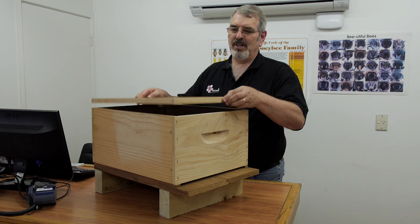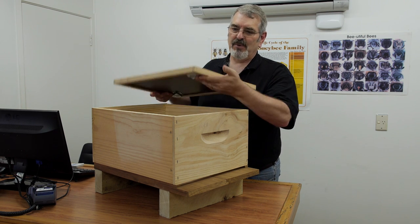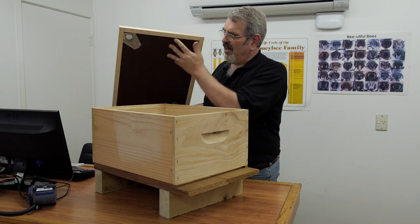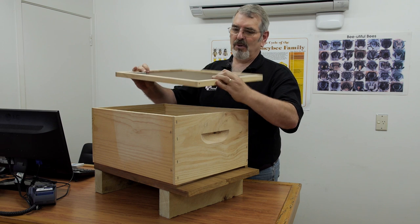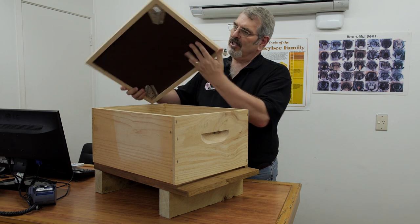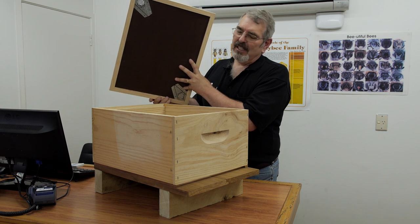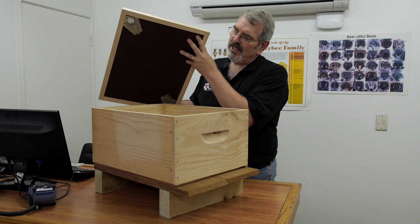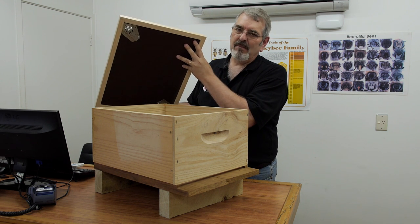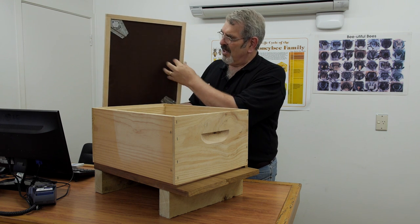Now one of the keys to a good bee escape is good pheromone transfer, because we need to attract the bees to these holes. So you can see there's good ventilation here. We also want to make sure that there's plenty of room for the bees to get out. In this case we're using a 21 mil hive mat — it's probably very minimal. A 26 or a 50 mil hive mat with the bee escape would be much more effective, so you get more bees out quicker using a deeper hive mat.